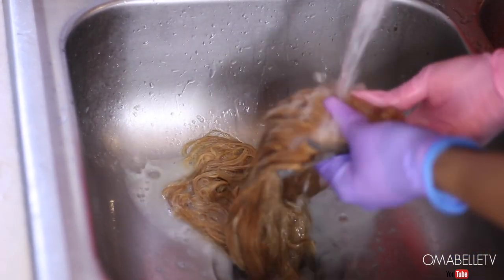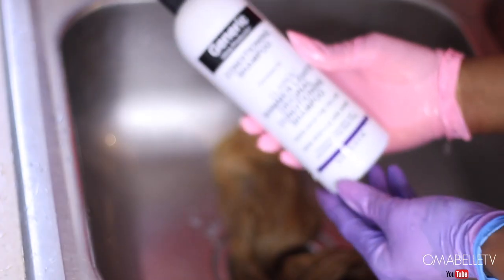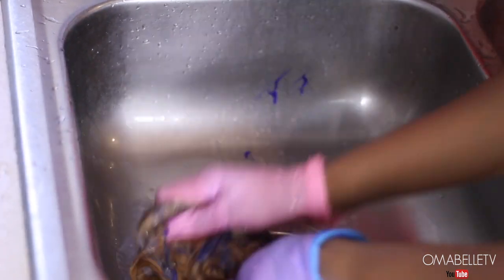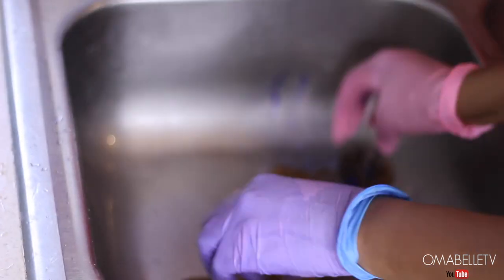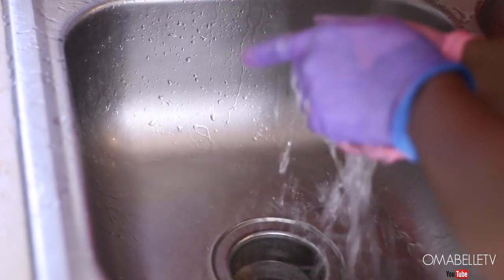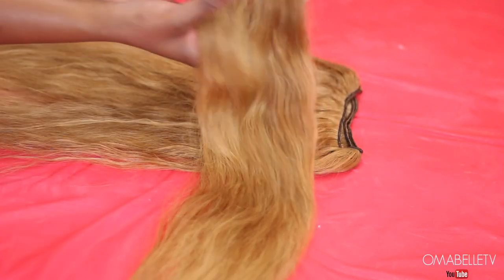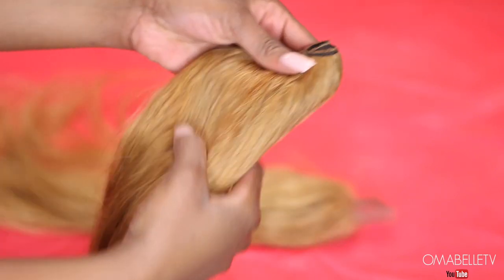I'm going ahead and washing off the bleach. One thing I noticed with this hair is that it processed really fast — after 30 minutes I had to wash it off. I use a neutralizing shampoo to wash the hair, as this prevents it from further processing. I was a bit concerned the hair didn't lift as much as I wanted, but surprisingly after drying it was exactly the color I wanted — a very pure blonde, which is perfect for the pink color we're going for.